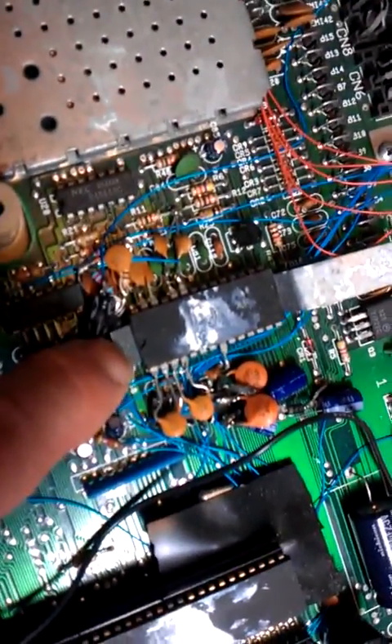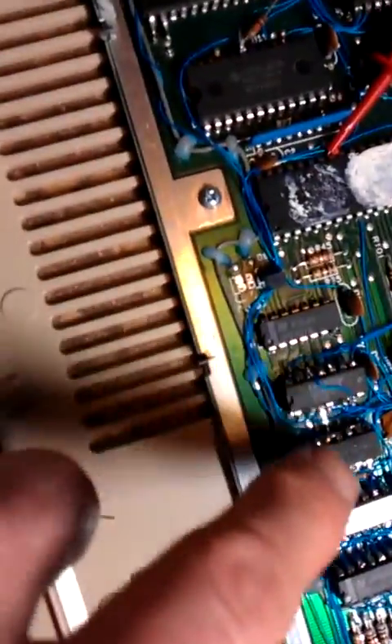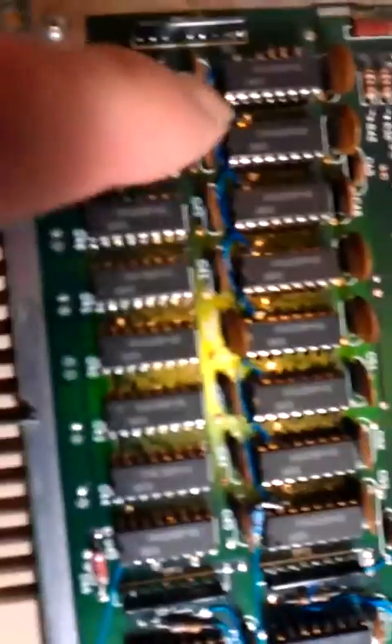Got stereo SID right here — it sits on top of the SID chip. This is all the kind of logic on top of the other chips to bank in this other 512K memory roll right here on top of the chips.